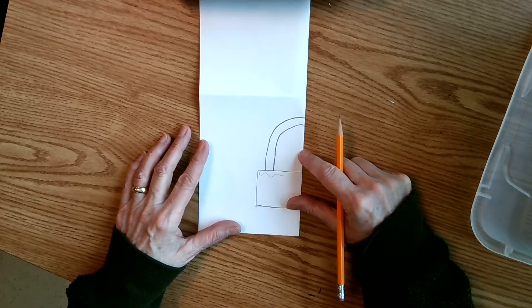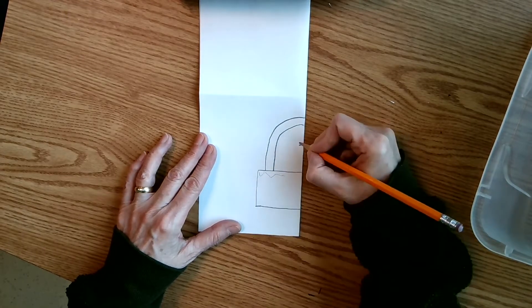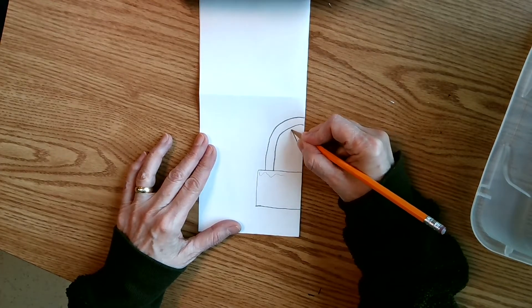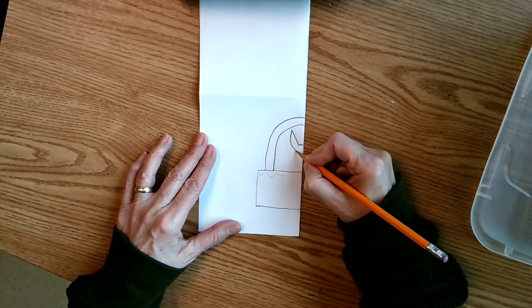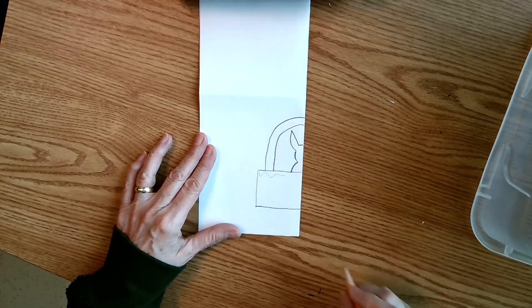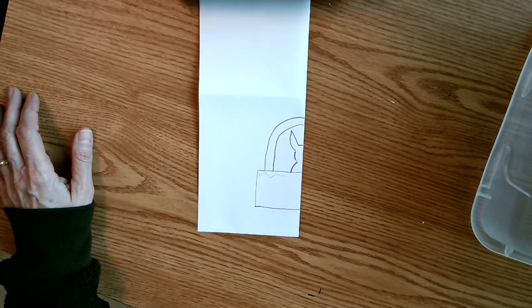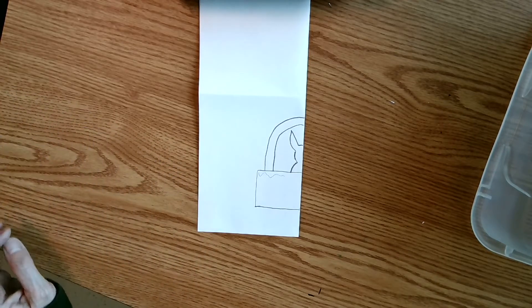If you want an animal popping up from the inside, we need to add that next. Over here on this folded edge, I'm only going to have to draw half of my rabbit. So I'm going to start with the top of the little rabbit's head, then draw out his big ear, then the side of his face, and then come down his shoulder. I'm going to show you how to cut this out and then save the decorating for last.